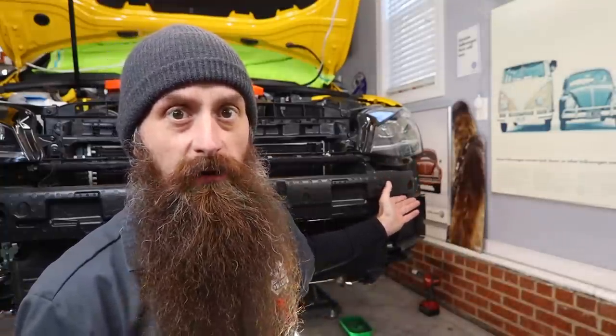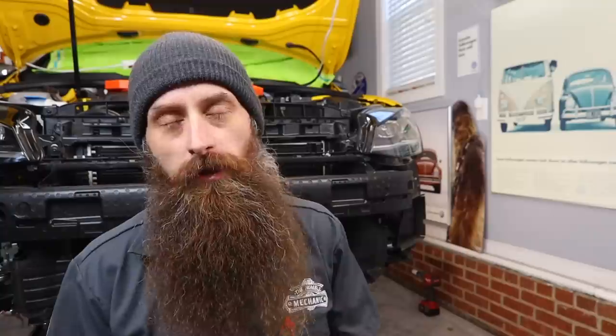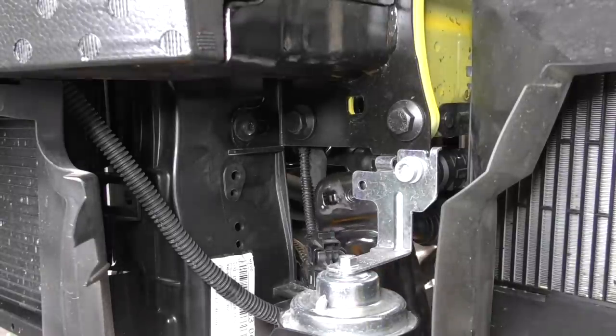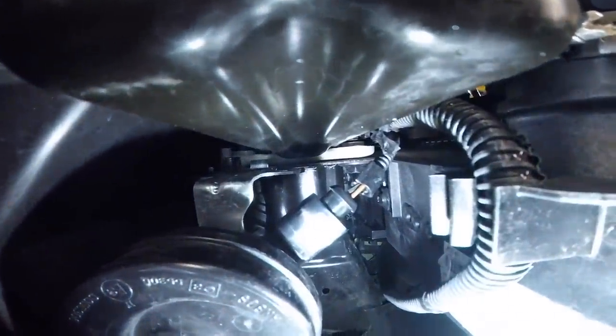Now, you're looking behind me going, 'Charles, you got the bumper cover off. I'm scared, I don't want to do this job.' It's okay — you can actually do this job without taking the bumper cover off. I, however, have the bumper cover off for a completely separate video and thought this would be a perfect opportunity to show you guys how to install the brackets you need to properly mount the Alltrack belly pan. I was able to put this belly pan on the first time without taking the bumper cover off. You got to kind of shove your hand up in an unhappy spot, but it can be done.